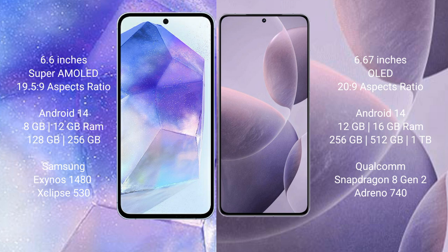Samsung Galaxy A55 runs on Android 14 operating system. Redmi K70 also runs on Android 14. Samsung Galaxy A55 comes with 8GB or 12GB RAM and 128GB, 256GB, or 512GB internal storage, with the Exynos 1480 processor and GPU chipset 513.